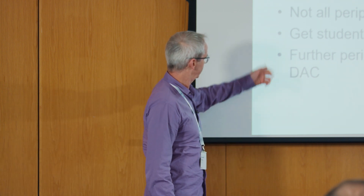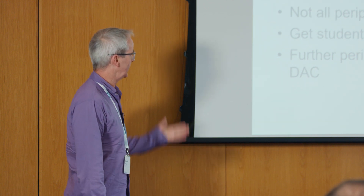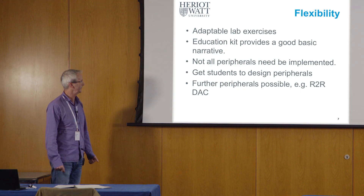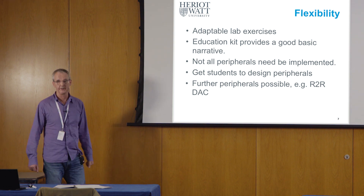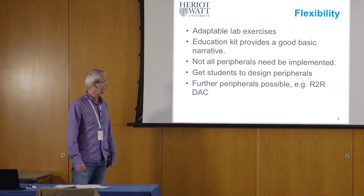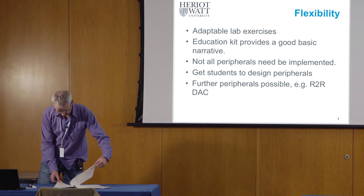For next year, because the course will run in the spring again, I'm thinking about going a little bit further. One idea that interests me — because we could get some analog signals out — would be to have students make a simple digital-to-analog converter. This would need some external components not actually on the board, but the GPIOs are available.